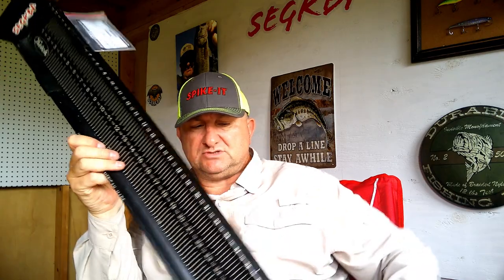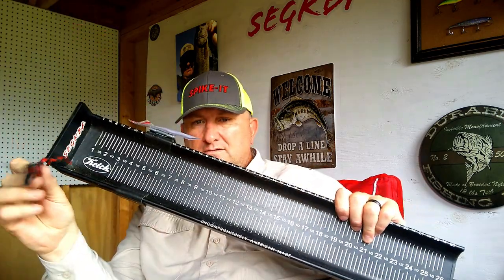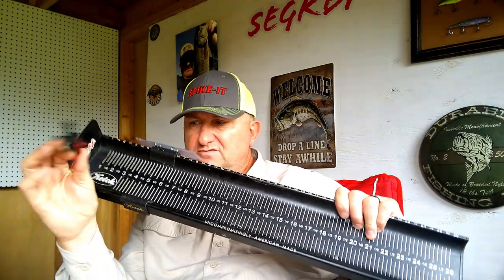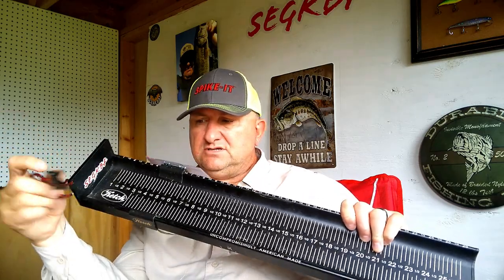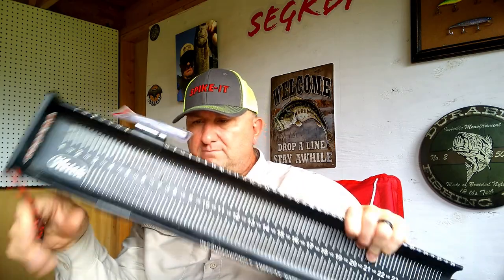Back to kayak fishing — these metal boards are pretty heavy and they will sink. Make sure you have it attached to your kayak somehow so if it falls overboard you can retrieve it. I've made a paracord leash that connects under my seat and then attaches by buckle.